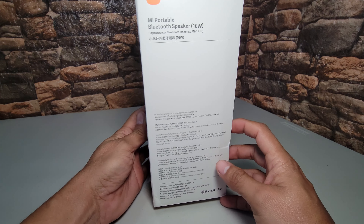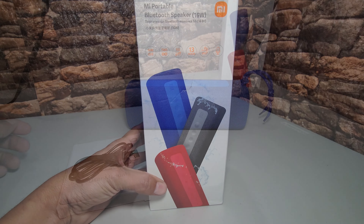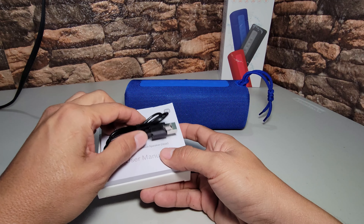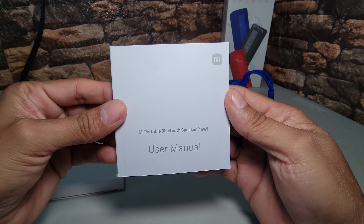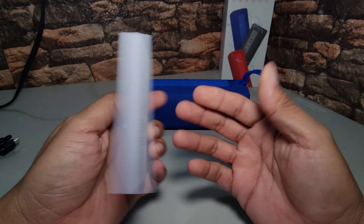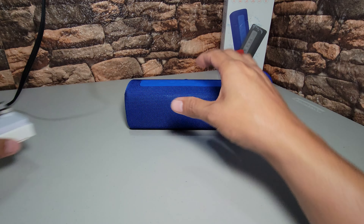Bueno amigos, vamos a hacer la revisión rápida de este altavoz, no vamos a perder mucho tiempo y comencemos con el video. En el interior de la caja únicamente contamos con el cable tipo C y un manual que es bastante grande y viene en español. Les diré las características y especificaciones principales conforme analizamos este altavoz.